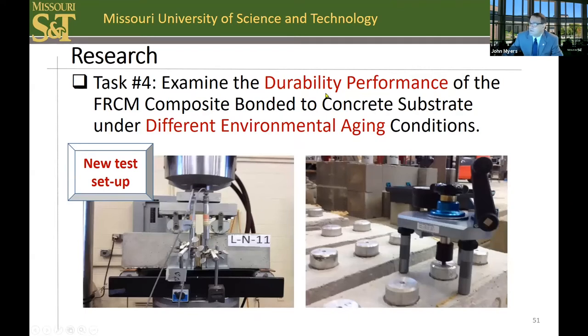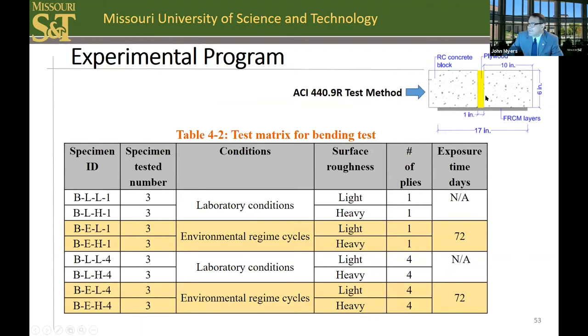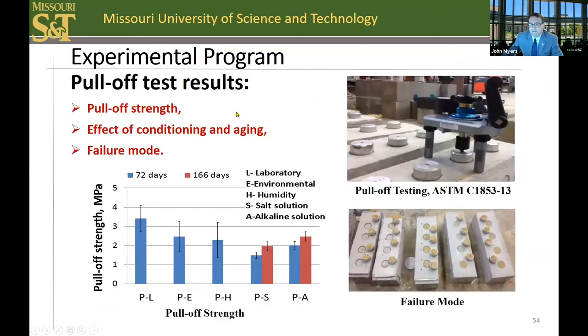In task four, we examined the durability performance of the FRCM composite bonded to a concrete substrate under different environmental aging conditions. These tests are based on a recent ACI 449R document that I helped co-author — a new test setup. For the pull-off test, shown here in the upper right, four exposure conditions were considered, including environmental condition cycles in the chamber shown earlier. For the beam bending test, also shown here, this included the surface roughness level and the environmental conditioning. This test simulates more of the actual beam behavior than the pull-off test.